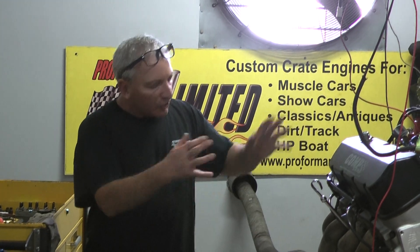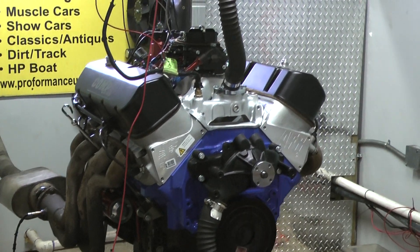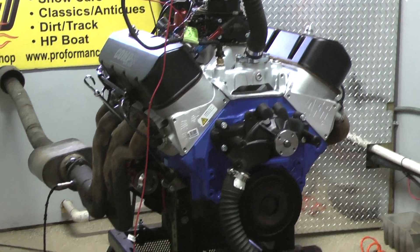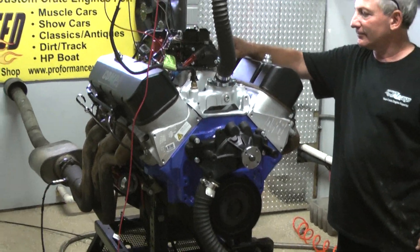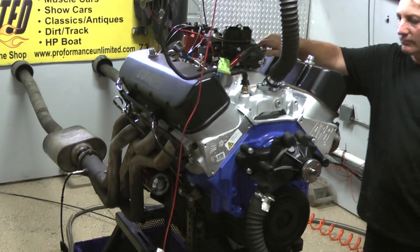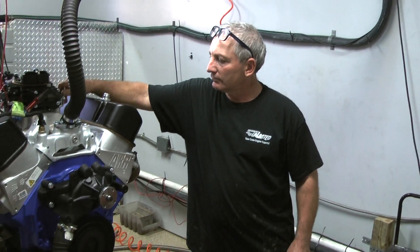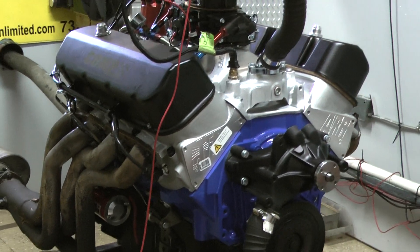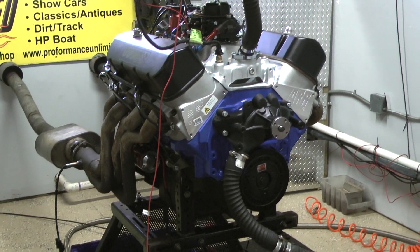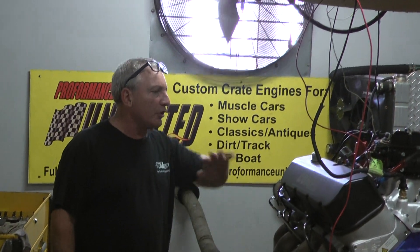What we're doing is setting it up to make sure everything has no leaks or nothing like that. So we're going to fire it up for you. We ran this motor for about 35 minutes to make sure oil pressure is good and temperatures are good.